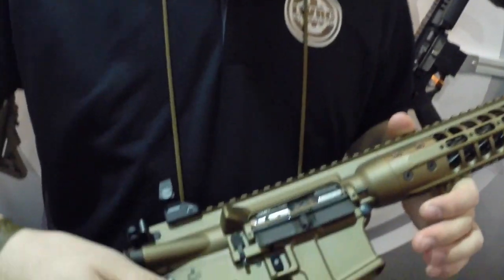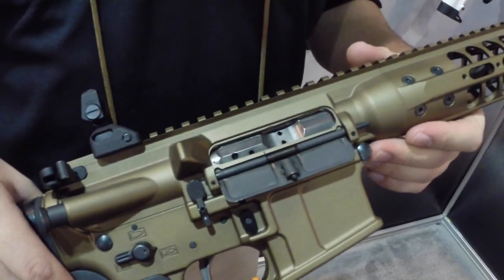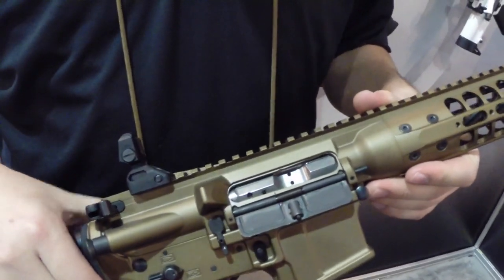Again, based on our ICs, fully ambidextrous receivers — so you get your bolt catch and bolt release on either side. Initially this will be offered in 5.56, later on in 6.8.